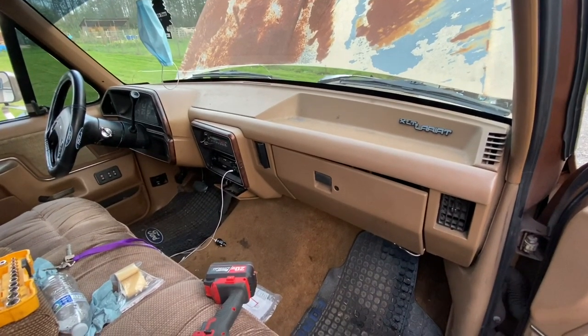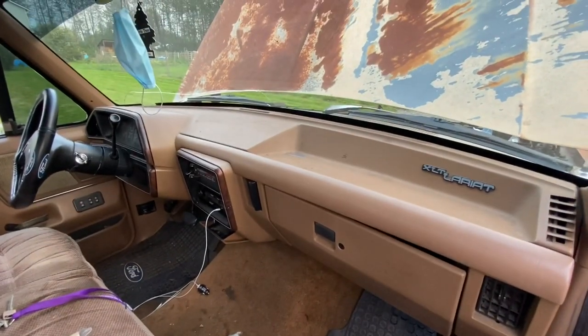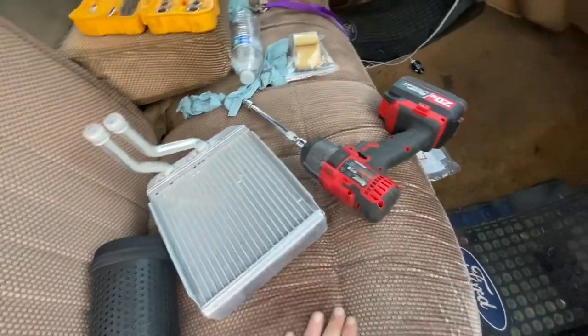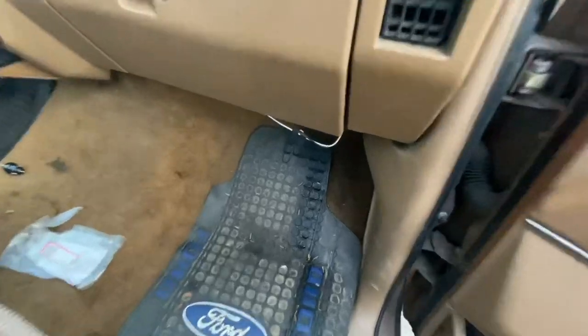Hello, welcome back to Stephen's Garage. Today I'm working on this 1990 Ford F-150 again and I will be replacing the heater core. I was driving it the other day and I smelled coolant, kept driving, and noticed a bunch of coolant leaking out from underneath the dash.